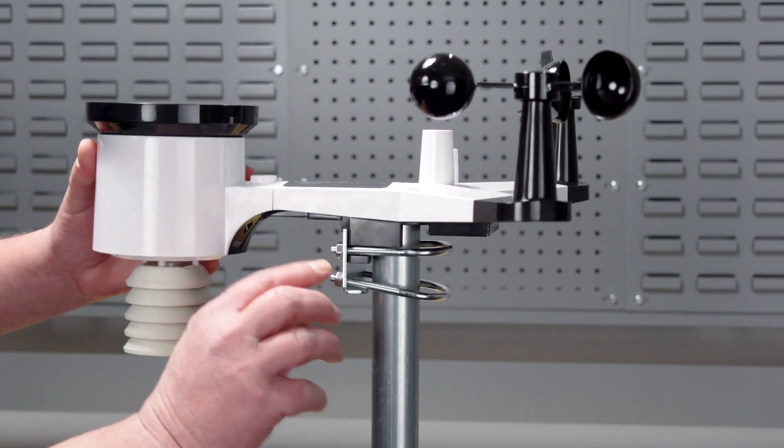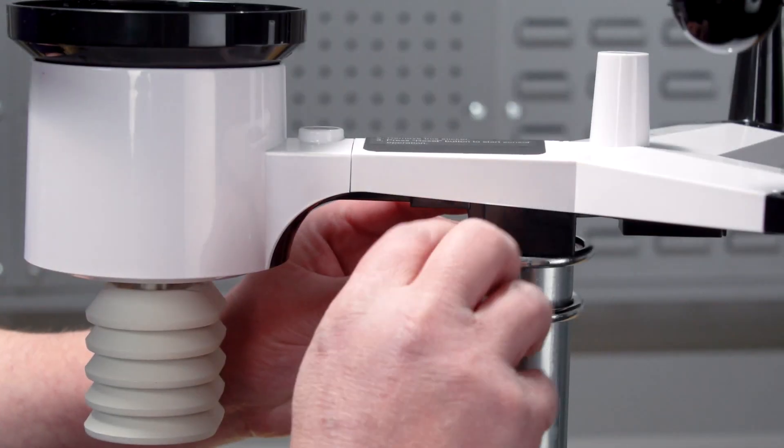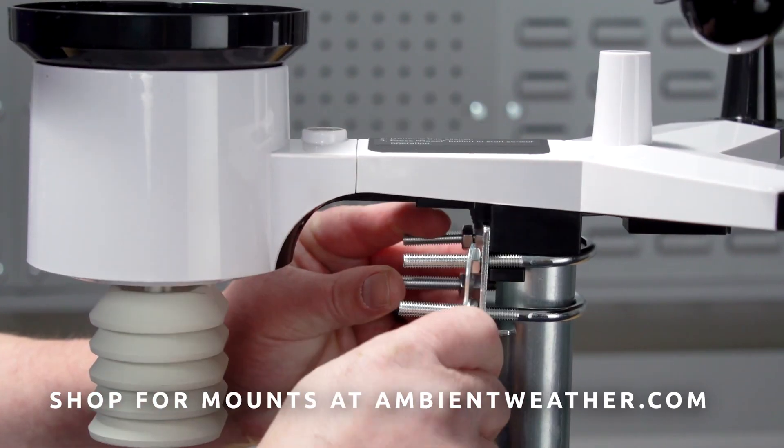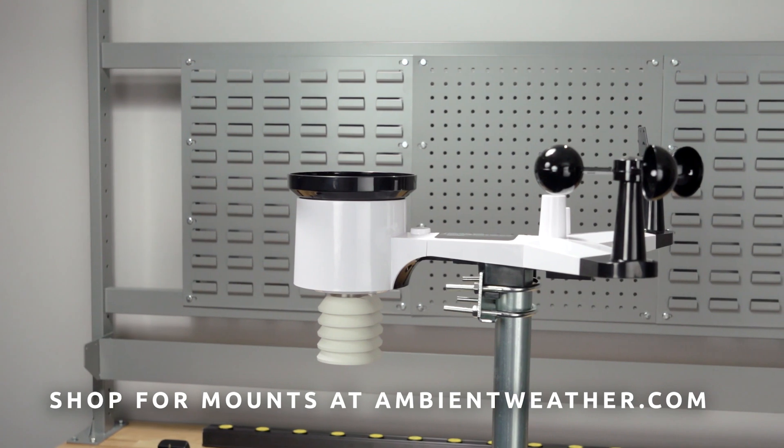Use the bubble level next to the rain sensor to make sure the sensor array is completely level. Additional mounting options are available on our website, ambientweather.com.